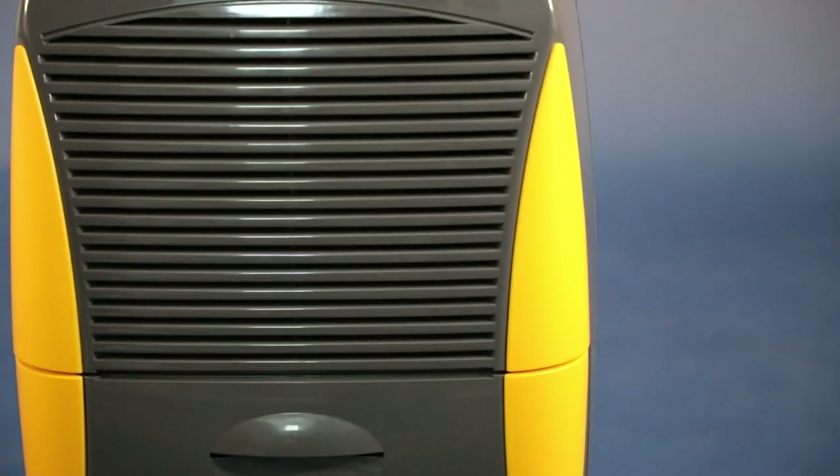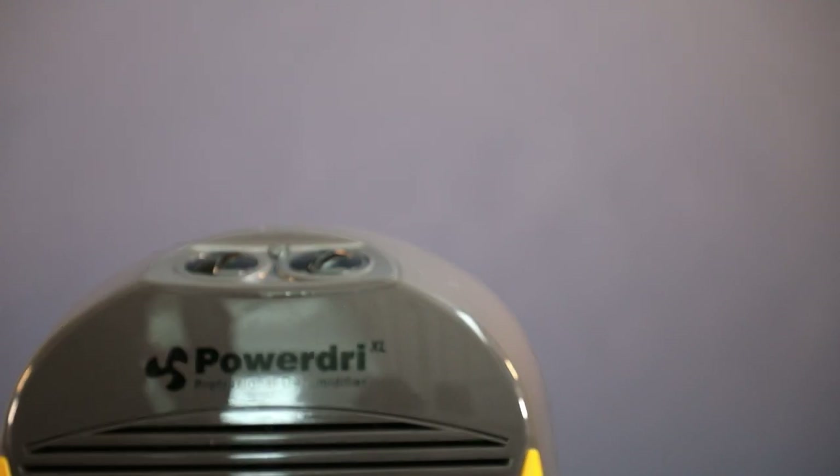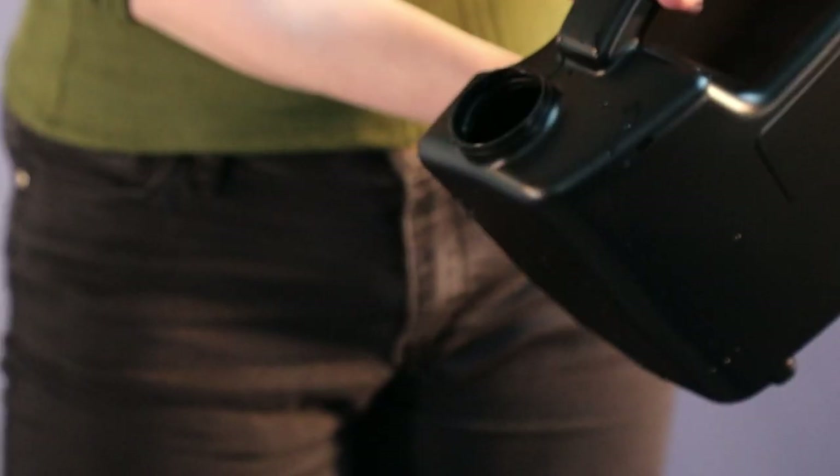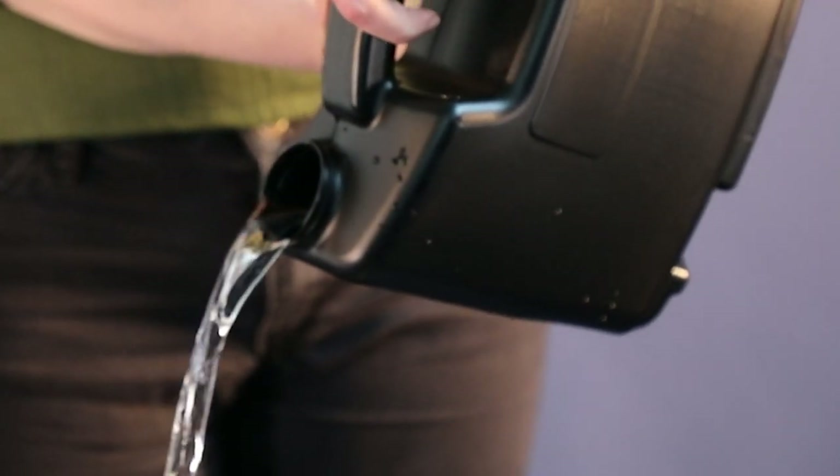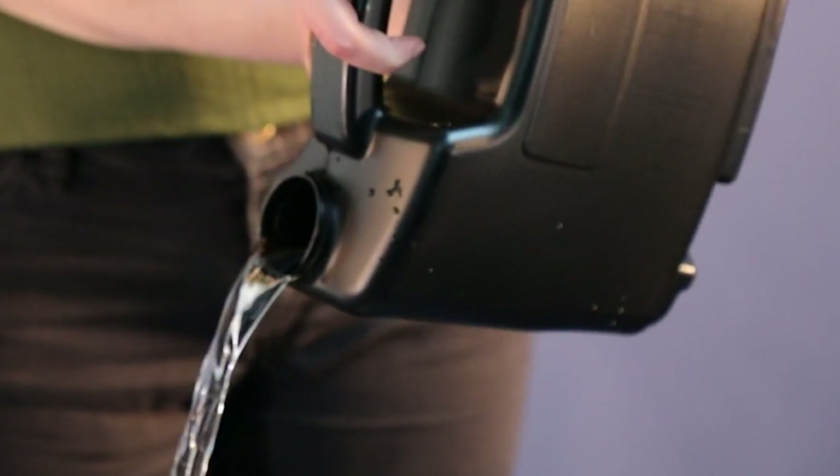The body is made from highly durable and robust ABS polymer plastic. The PowerDry 21 will remove up to 21 litres of water per day, depending on the operating conditions. It also has an integrated cable tidy for when the unit is not in use.